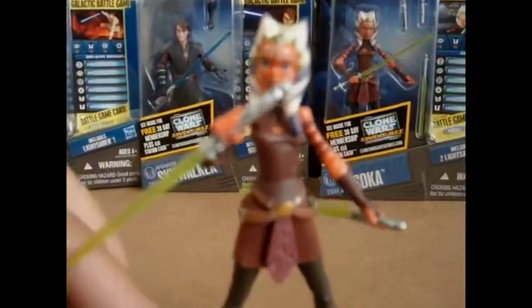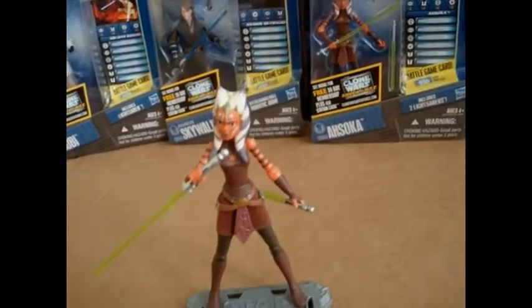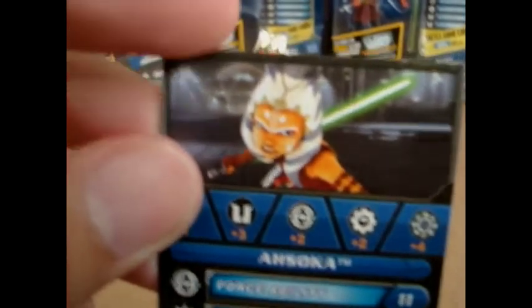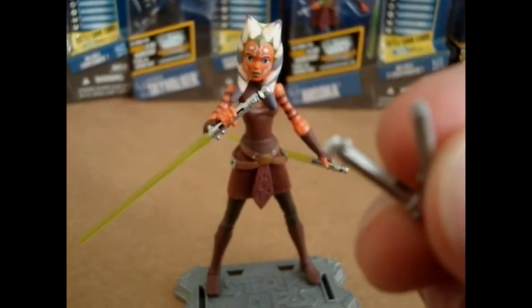Here she is out of the packaging. She looks really kick-butt, she looks awesome. Ahsoka includes a die, the stand of course, the Galactic Battle game card with a really cool image. A free 30-day membership. And obviously the two lightsabers, along with the two lightsaber hilts — which I'll get to in a moment.